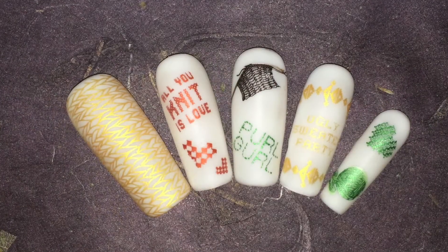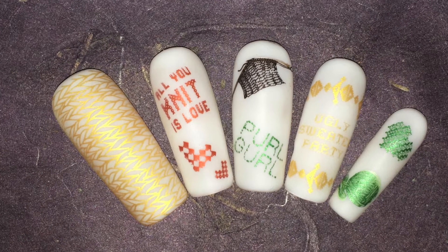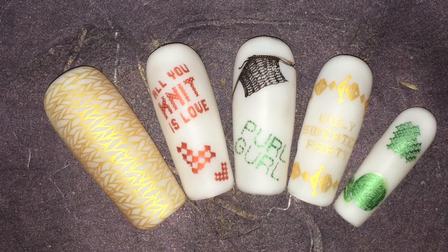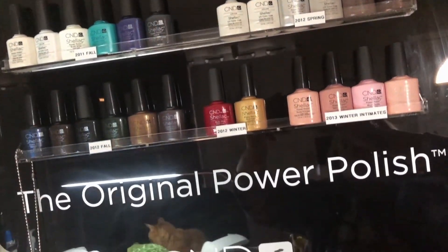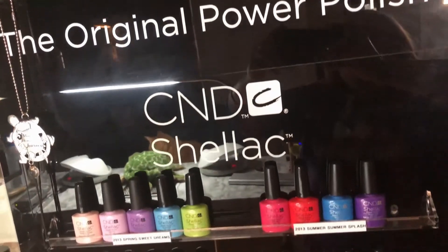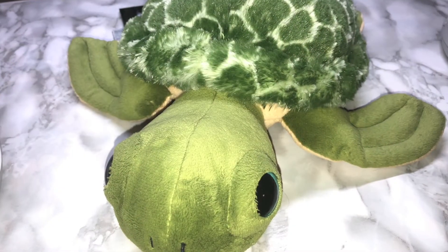And that is the finished look — super, super cute! These will be good for any season depending on the colors you use. Thanks for watching my video today. Don't forget to give it a thumbs up, subscribe to my channel, and ring the bell so you'll be notified every time I post a video. Bye!